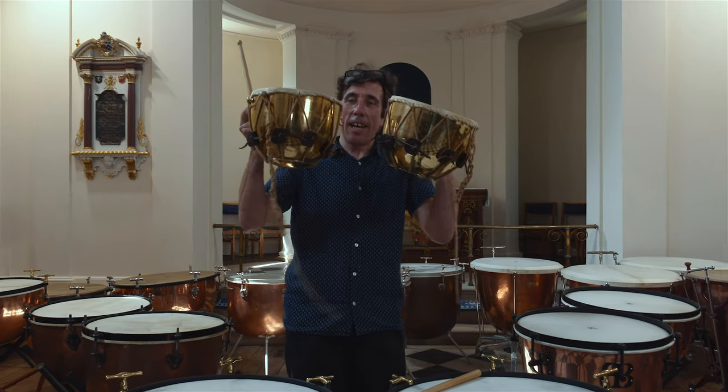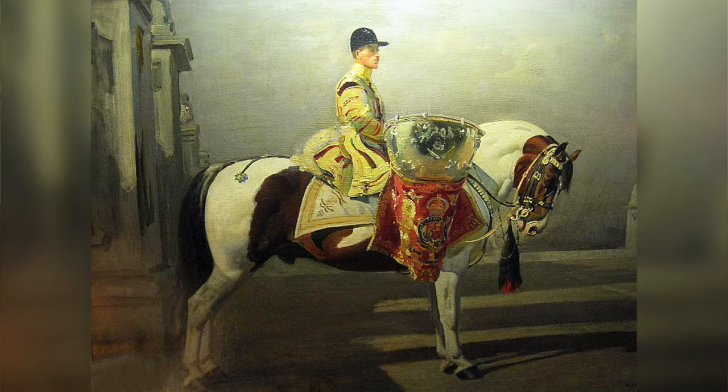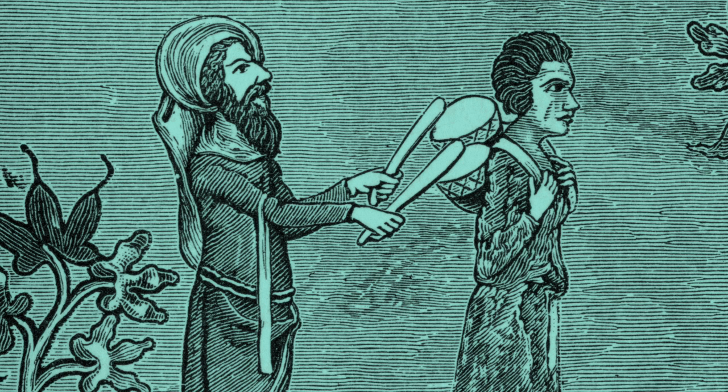These are called nakers. They're unpitched and they would have been carried on horseback, rather like their slightly later cousins, the timpani, but also sometimes by poor human minions.